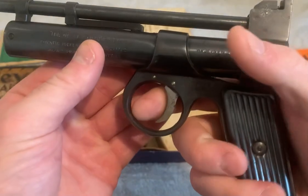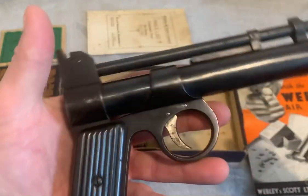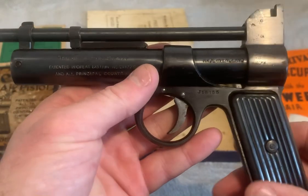Here we go — let's hear it fire. There you go. The pre-war Webley Junior. A nice example.